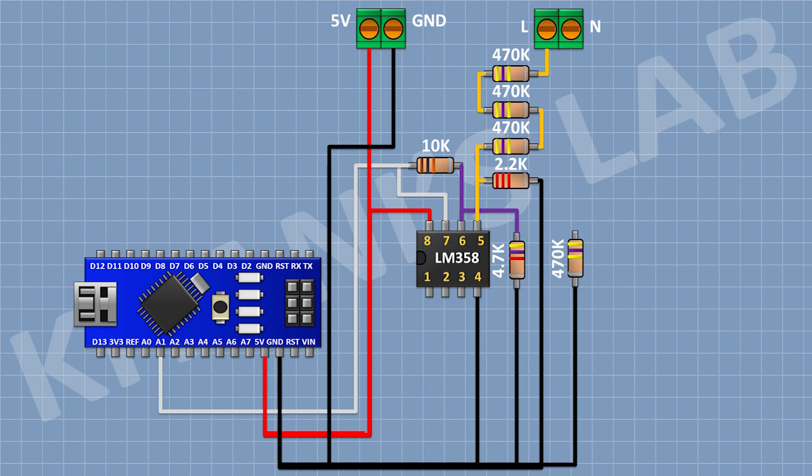After that I'm gonna connect a 470K resistor and connect its one pin to ground. After that I'm gonna connect another 470K resistor and connect its one pin to the remaining pin of the previous 470K resistor. After that I'm gonna connect another 470K resistor and connect its one pin to the remaining pin of the previous 470K resistor and its other pin to the neutral of the AC supply.